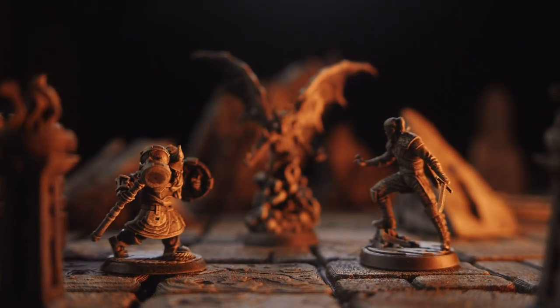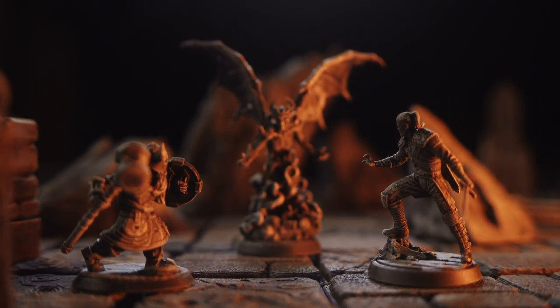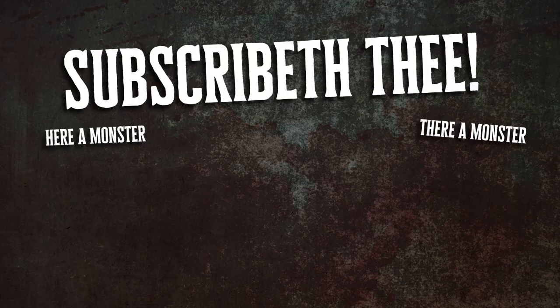So if you need a mid-sized demon to terrorize your party, the Shadow Demon from Loot is really cool. Next up, we've got the Vulture Demon — the Vrock.